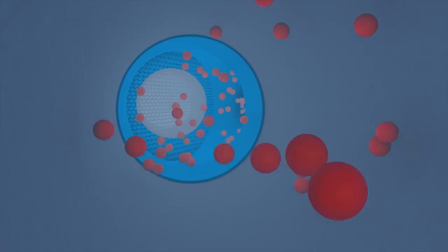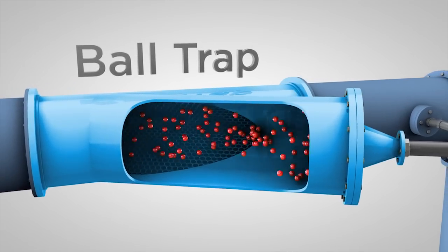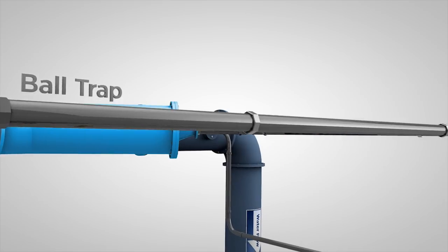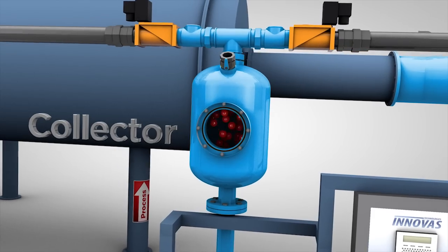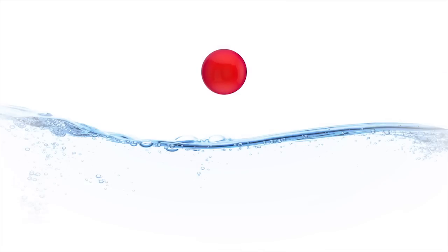As the balls exit the heat exchanger, they are collected in a ball trap that has no moving parts and offers no possibility for the balls to escape. Once the balls are in the trap, the controller opens the collection valves and the balls are carried back to the collector, where they are staged and prepared for the next injection cycle.